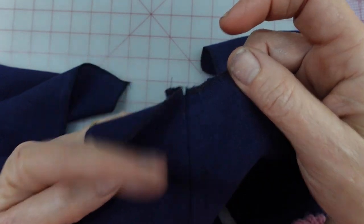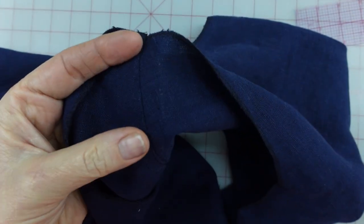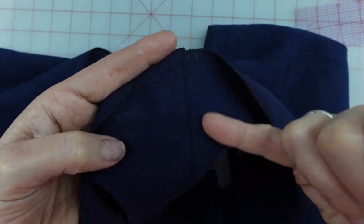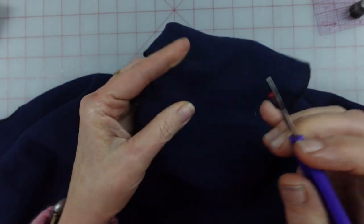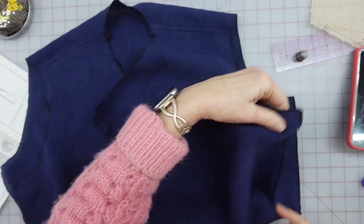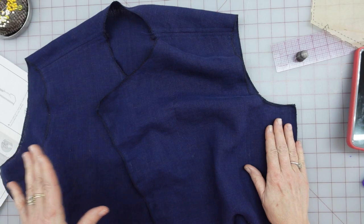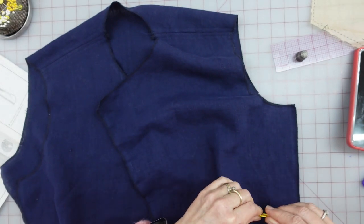I'll run a row of straight stitches on the right side, just inside of my two rows of basting stitches. Now that I have my seams in, I'm going to come back and try to pull out my basting thread. I'm looking at the right side and I'm going to be matching up the side seams and sewing them together wrong sides together. It's going to feel weird, but think of it as if you're doing a French seam.